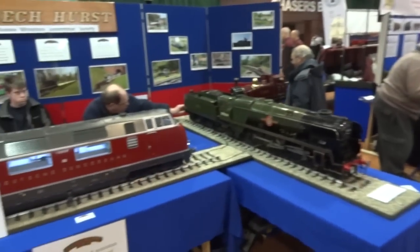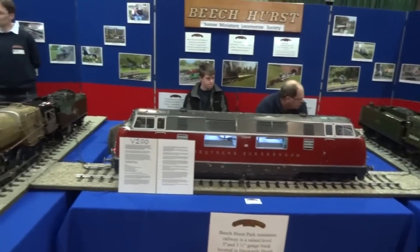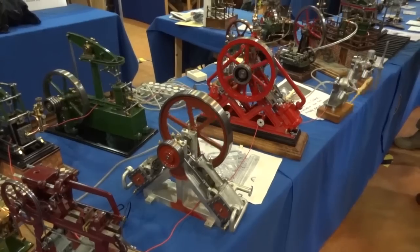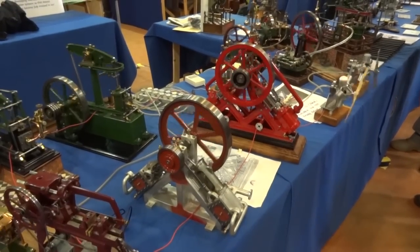There's quite a lot of trains in here, various other models, and lots of engineering with steel and proper materials.